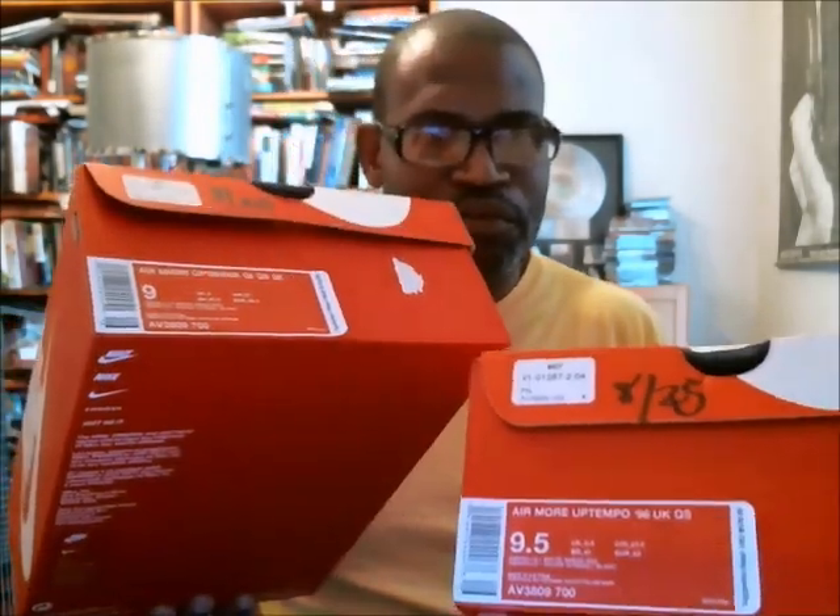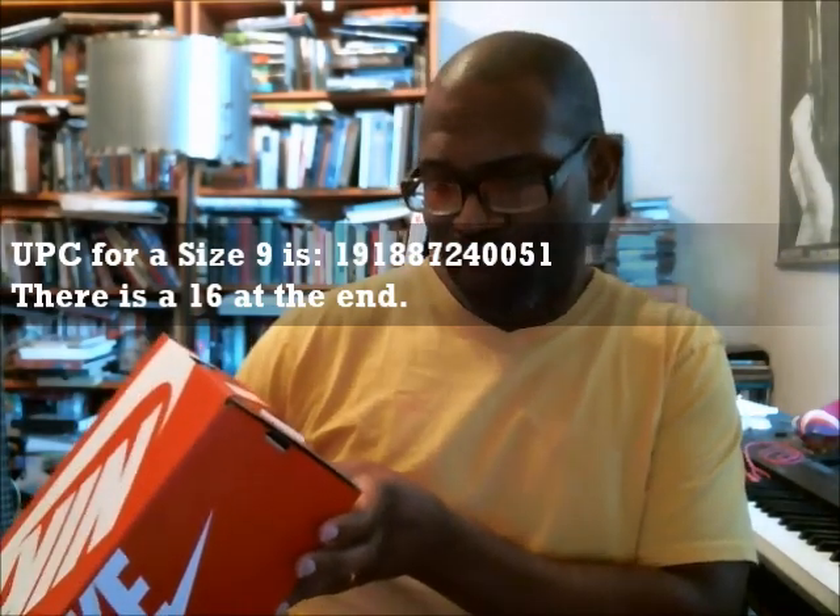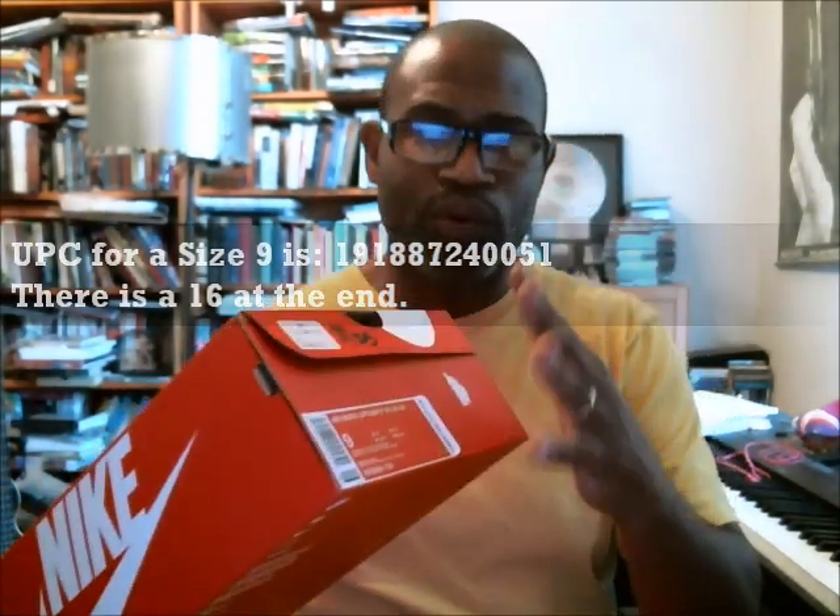I got a couple pairs so I can do two UPCs to show you the comparison — I got a size 9 and a size 9.5. For the size 9, the UPC is 191-887-240-051, with a 16 at the end. Real quick, so you guys understand: the UPC codes are the 12 digits that go down the side of the barcode right here. Typically with Nike, when you have a shoe like this Uptempo, the first six digits are the same.